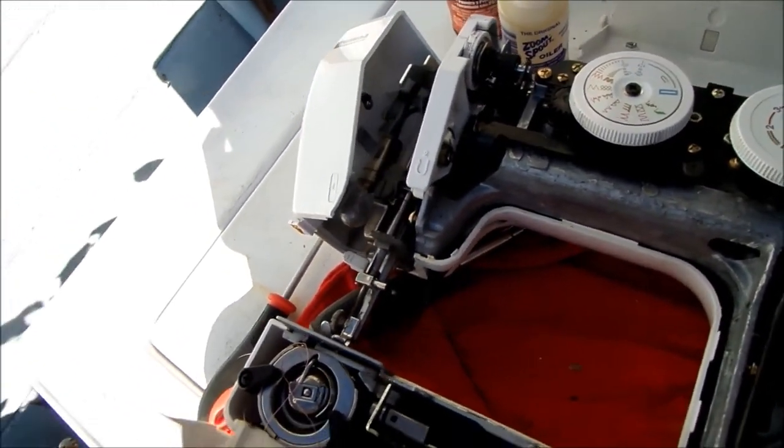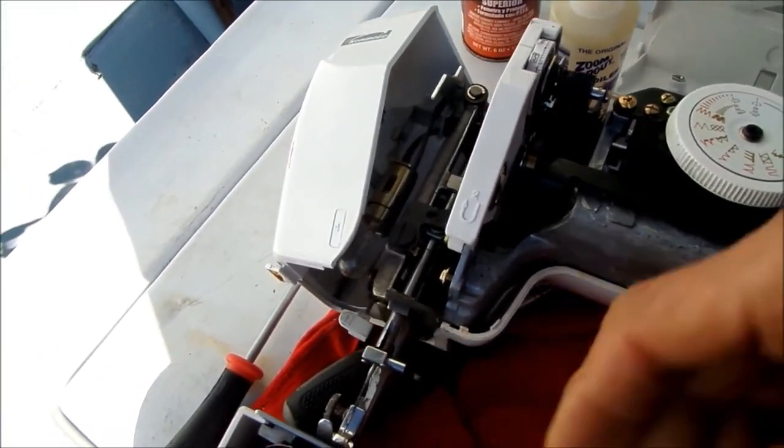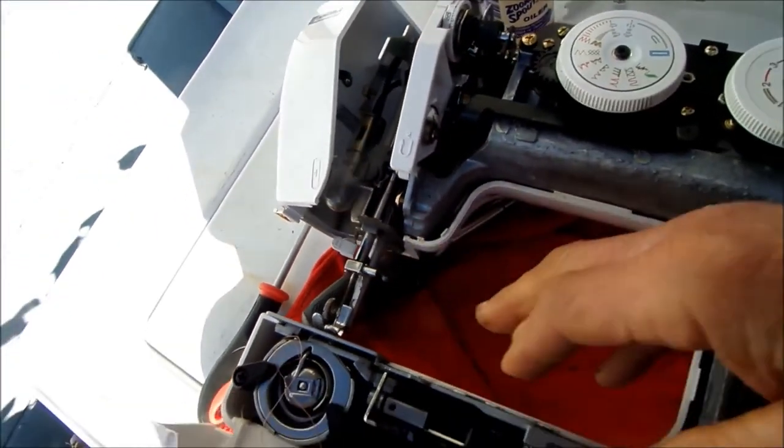Once again, your needle can be misaligned sometimes, so all you have to do is bend the needle just a hair, and sometimes that will take care of any misalignment. There may be an alignment adjustment as well that you can deal with to align your needle.